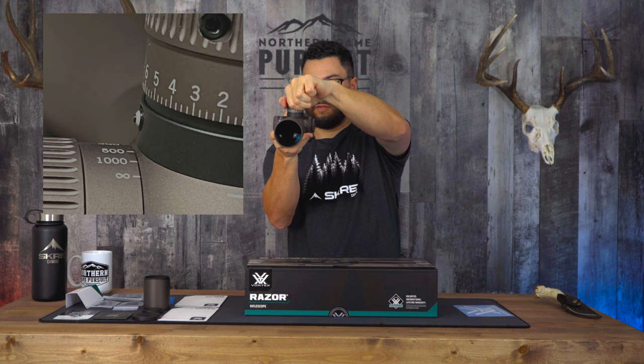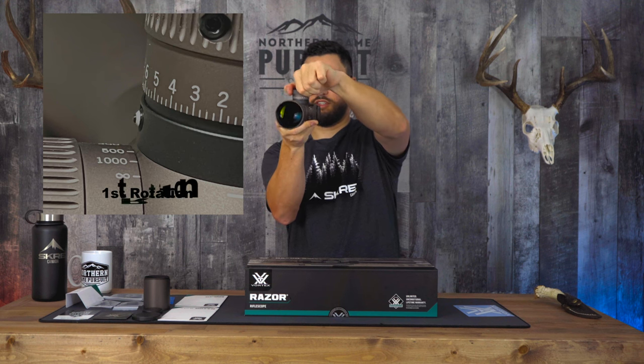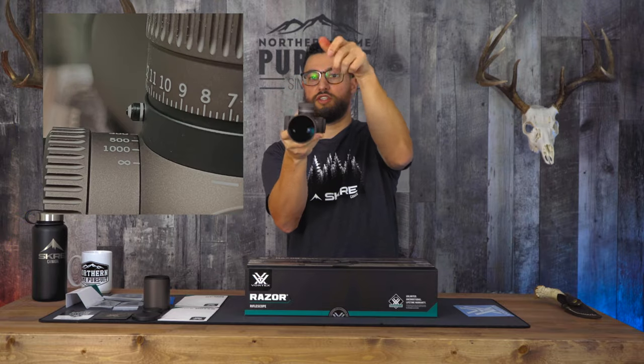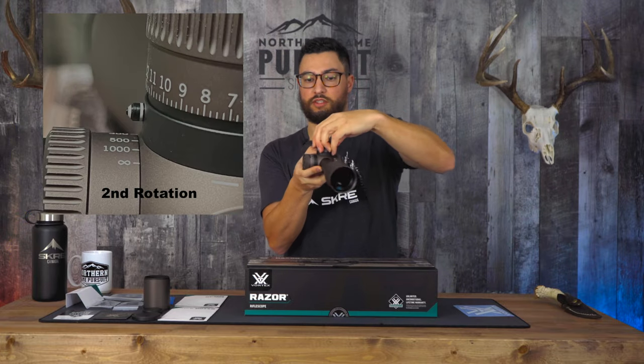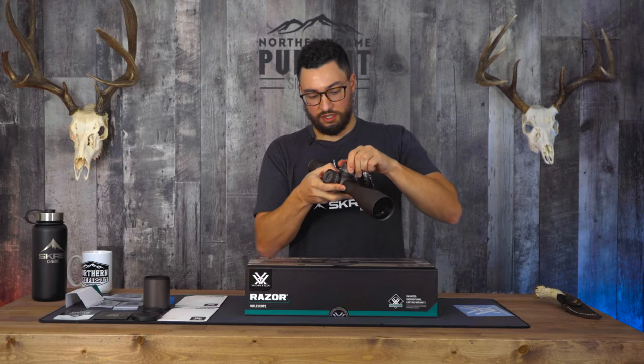...you start to see an indicator letting you know — it just pops up there — that you've reached your second rotation. I'm sure you guys can hear those clicks. They're nice.